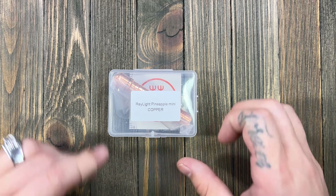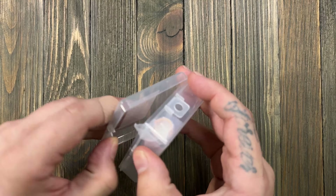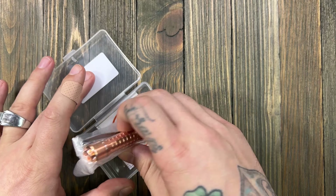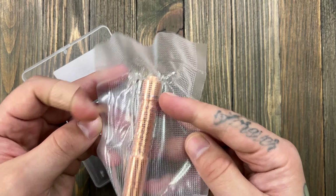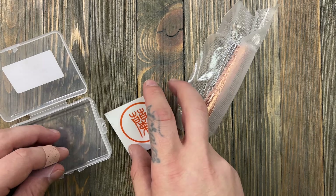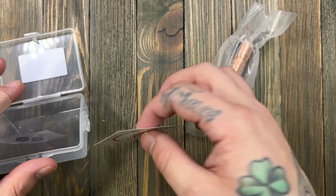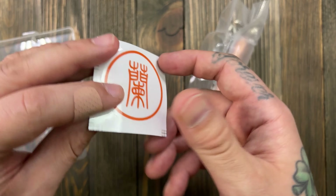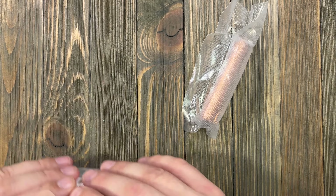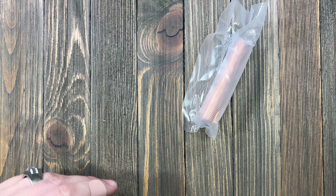Let's get into this — I'm so stoked. This came in like a day ago and it's tough having to wait to record. We've got a couple extra O-rings, which I love, and a nice Raylight sticker. I've got stickers plastered all over everything in the studio — if I did that in my actual house my wife would probably kill me.